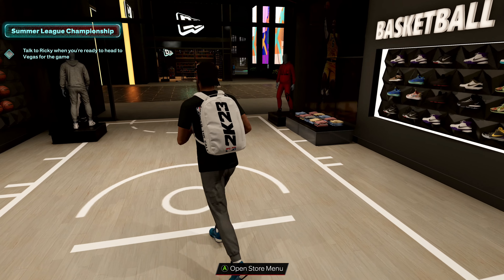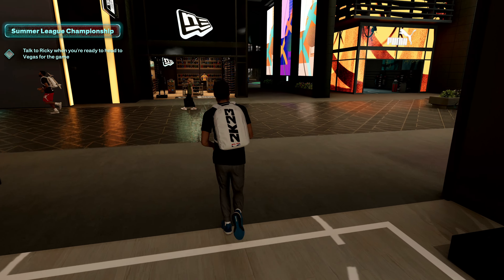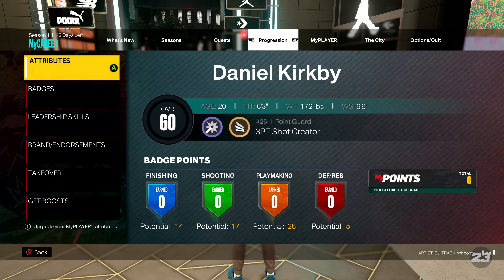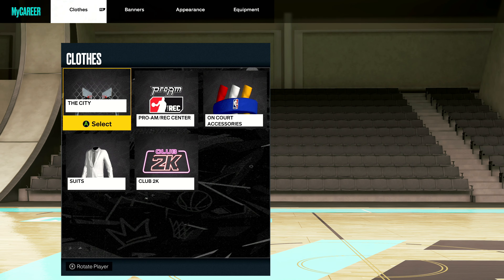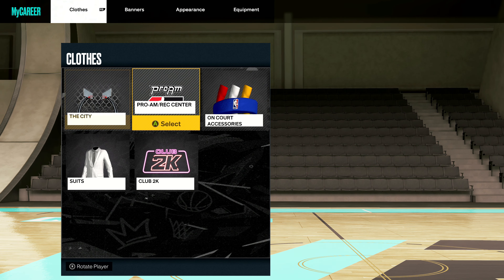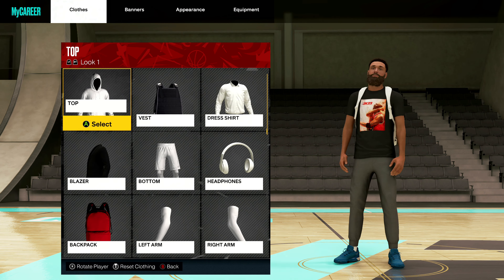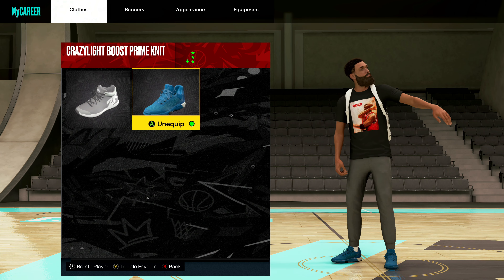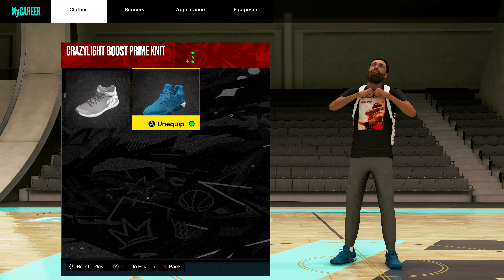So after you buy your shoes, make sure you leave the store — it won't let you access if you're in the store. Press the Start button, go over to MyPlayer, go to Appearance. And then you can go to City, Pro-Am Rec, Encore Accessories, Suits, Club 2K, anywhere you want. Go down and your shoes will be right here in this menu. And that's literally as easy as it is, guys.